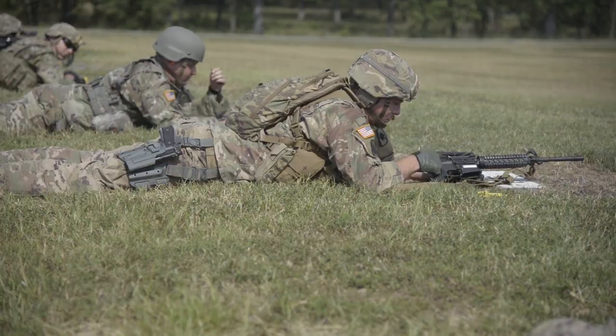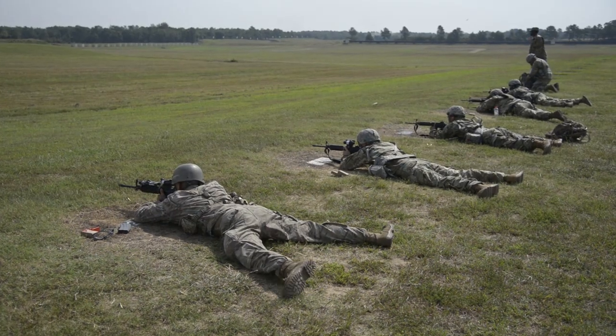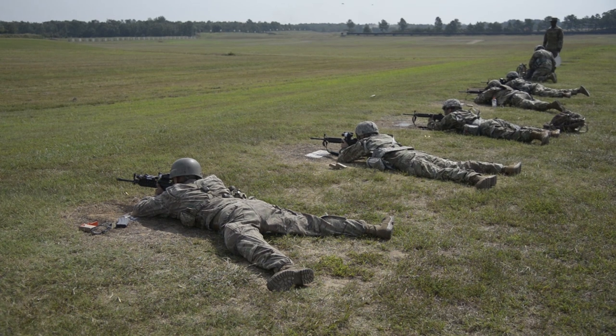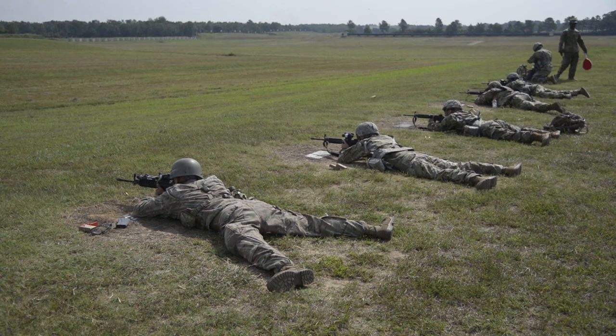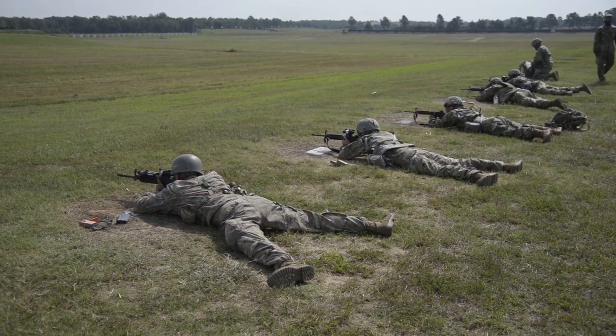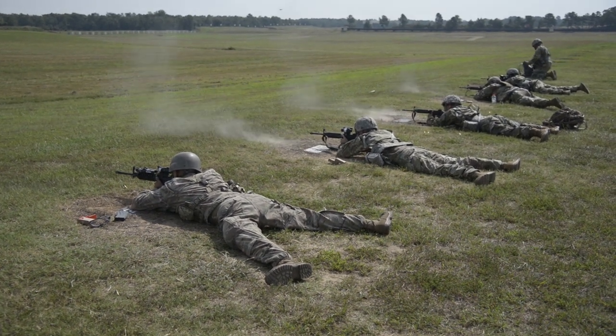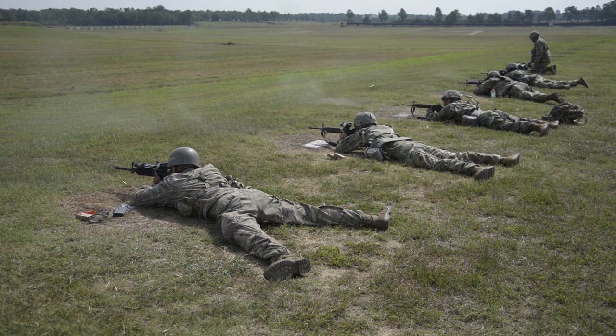Right here we're fixing to do the special zero match. Shooters will come out here and shoot at 100 meters, 300 meters, and 400 meters so they can get good dope on all their iron sights. After that we're going to go right into a rundown where they'll be doing sprints per 100 meters and disengaging those targets.